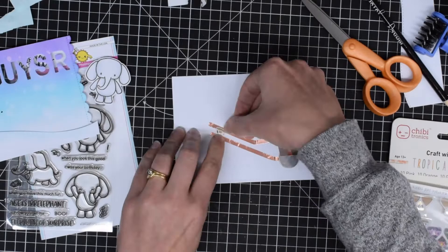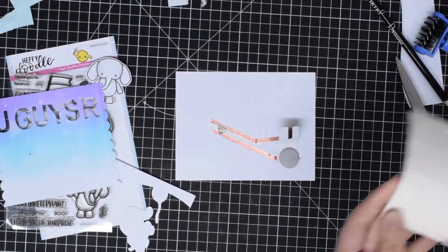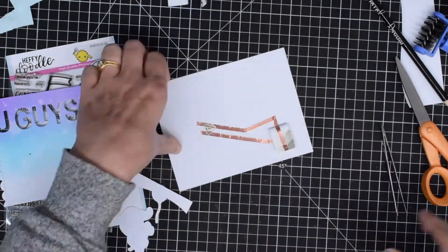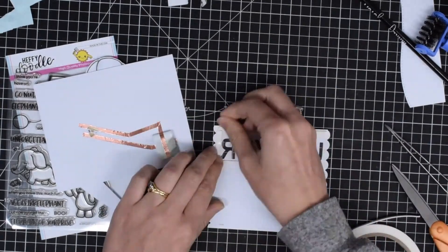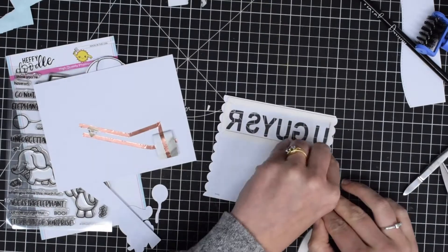Now I have my tape and my battery in place, let's stick the little LED down. I'm using the pink light from the tropical set, and I thought it'd be fun to carry that pink tone through the card — that's also why I've decided to carry through the pink with my sequins inside my shaker and for the rest of the sentiment.